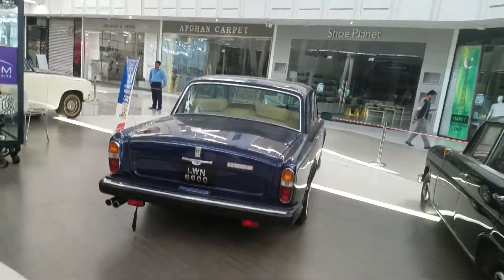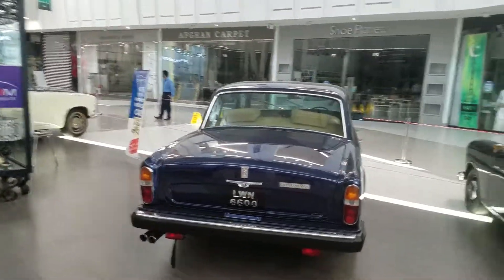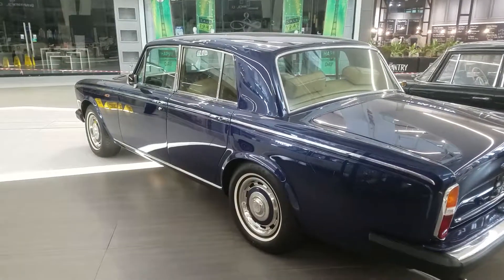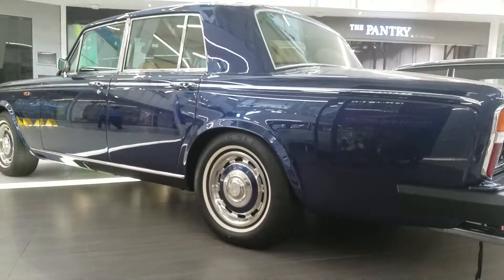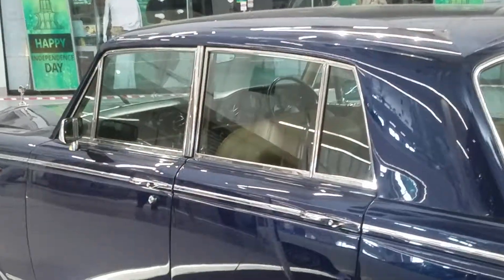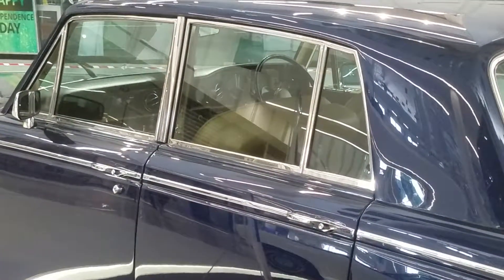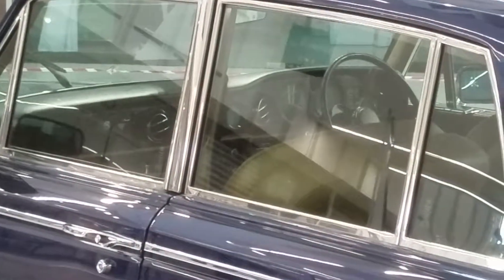It's right-hand drive basically, leather and wooden interior. I think you guys will like this Rolls-Royce as well and I try to show you from the interior. It's right-hand drive and beautiful AC vents as well, you can see.